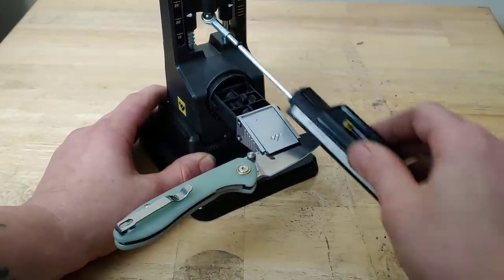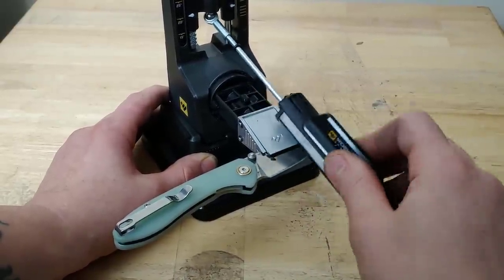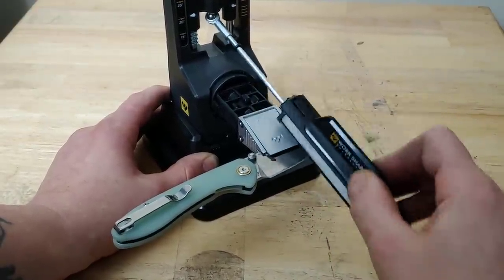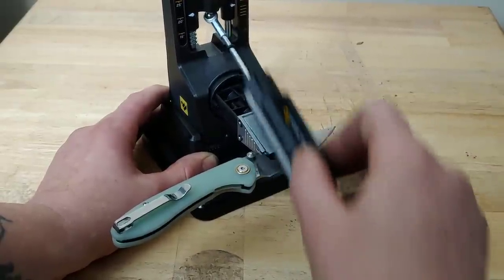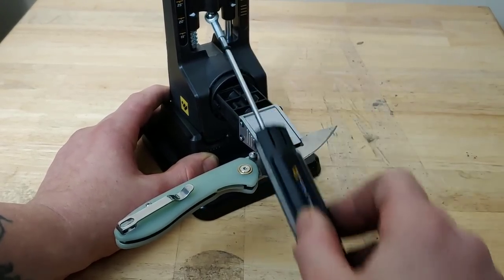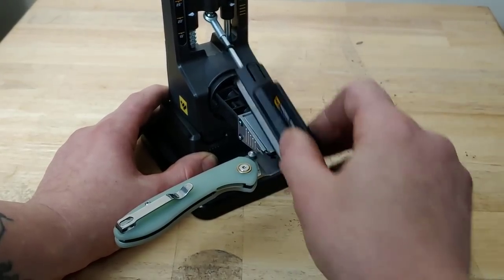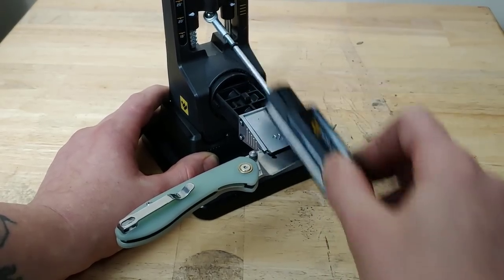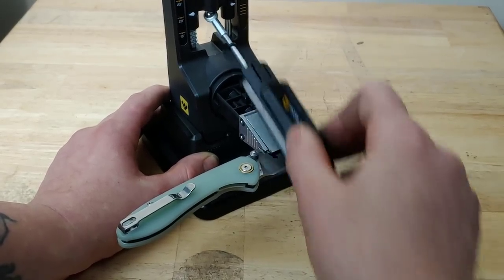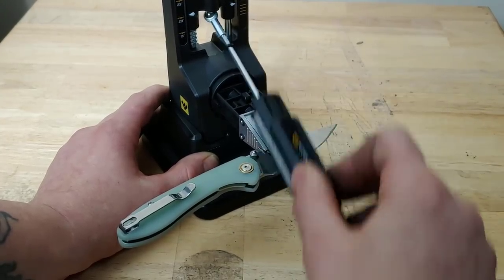Then we'll do a burr removal and I will polish the edge — even though this is D2 and normally I wouldn't go with a polished edge, I'll do it for the sake of the video. I may not record the entire polishing, but I'll at least record some of what I'm talking about and how to use the ceramic, then clip forward to the last deburr. Most likely you're not going to use the ceramic every time anyway.